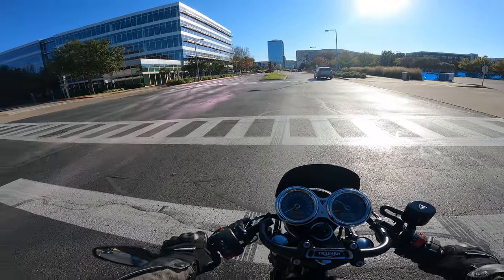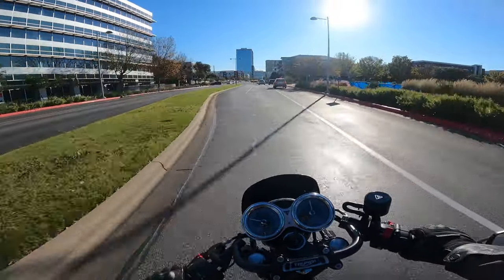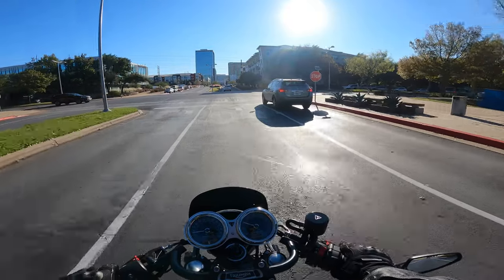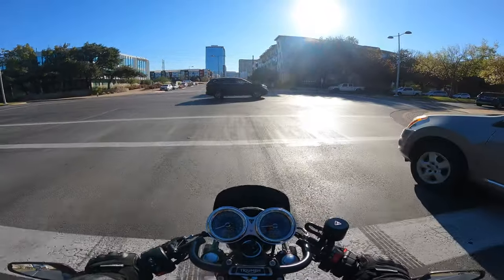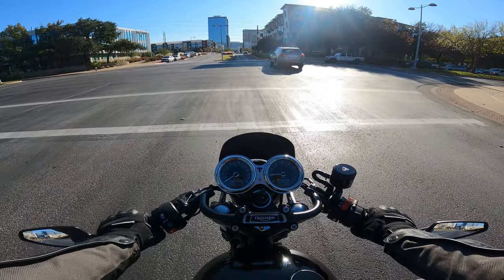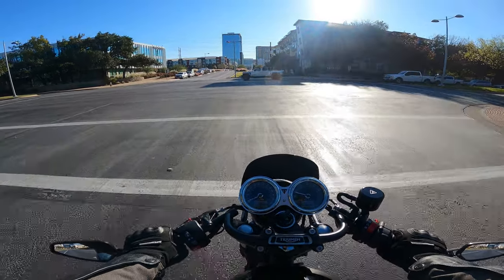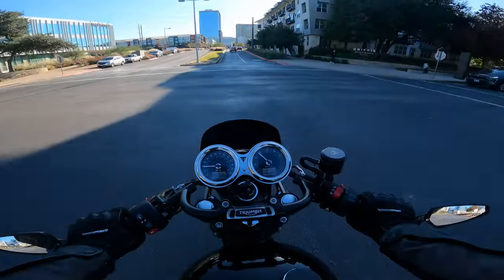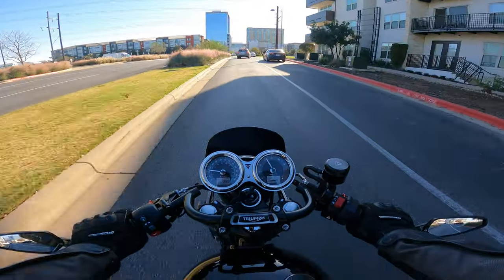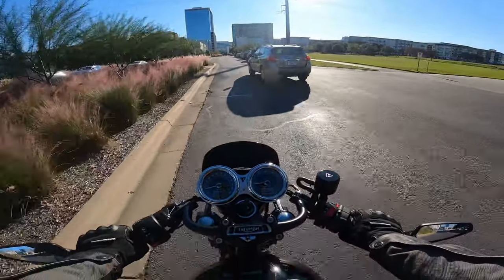It's not a drag racer by any means — I wouldn't call this thing quick or even fast. It is a slow bike, beginner friendly, really easy to flat-foot. The Street Twin has an upright bar compared to these clubman bars, which aren't quite as low as clip-ons but are definitely more aggressive.